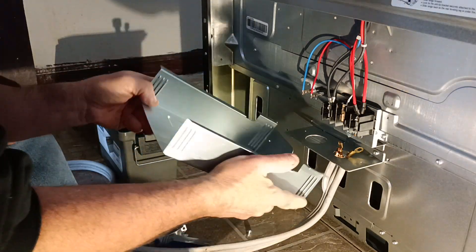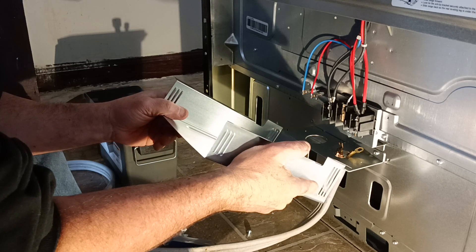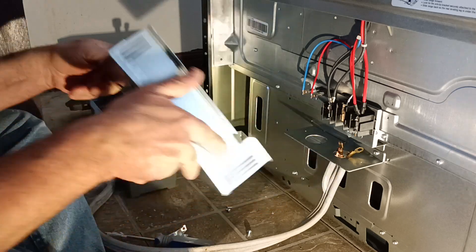This is what was blocking that hole. When I put this cover on, it was blocking that hole — that is why it didn't work.